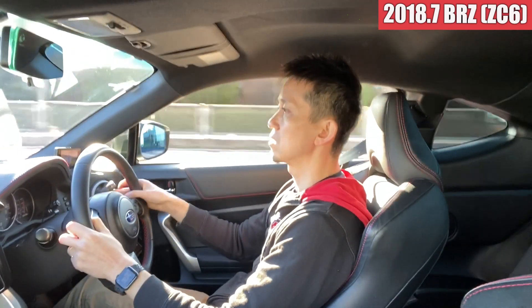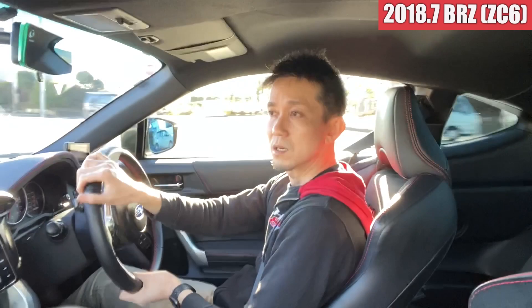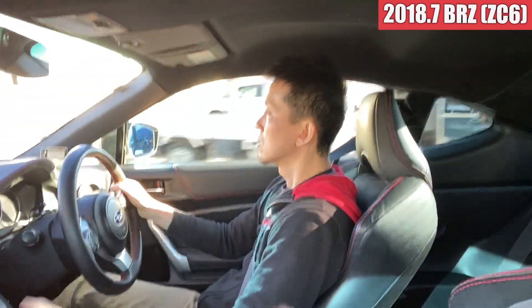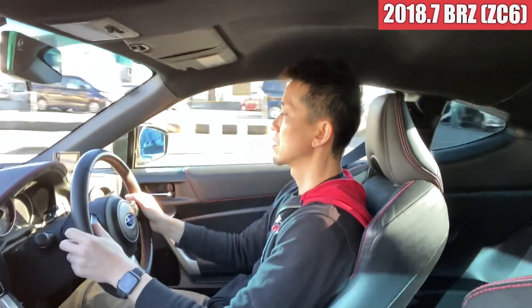室内に入ってくる変な音も特に今のところないですね。ハンドルが取られるとか、そういうこともないですし、とても乗りやすいですね。GTグレードなんで、このブレーキのキャリパーも大きいものがついてますから、踏んだときの剛性感もあって。全体的にほんとスムーズな感じで運転できて、よく止まりますし。